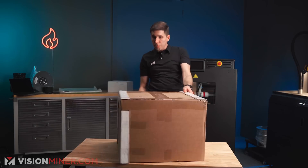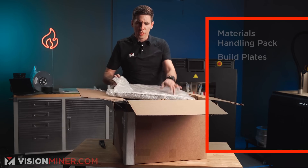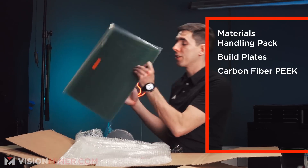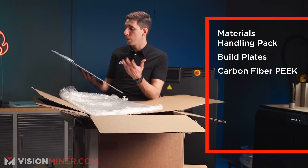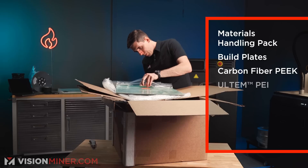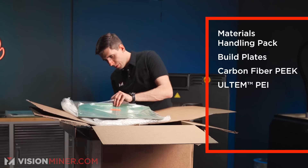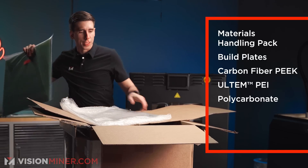In this one, we've got the materials handling package. This looks like the carbon fiber PEEK build plate — really, really cool, super high-temperature, won't break or chip or anything like that, and you get really good adhesion of high-temperature filaments. Looks like we've got some Ultem sheets and some polycarbonate as well, along with the carbon fiber PEEK. We'll do a lot more and show that off in a future video.